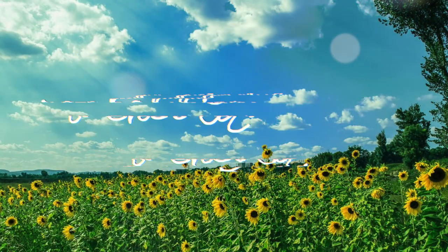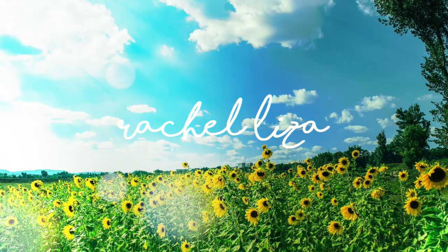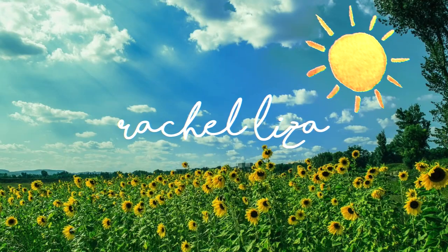Hi guys, welcome back to my channel. It's me, Rachel Eliza. Hey guys, it's me again, but if you do not know me, my name is Rachel.